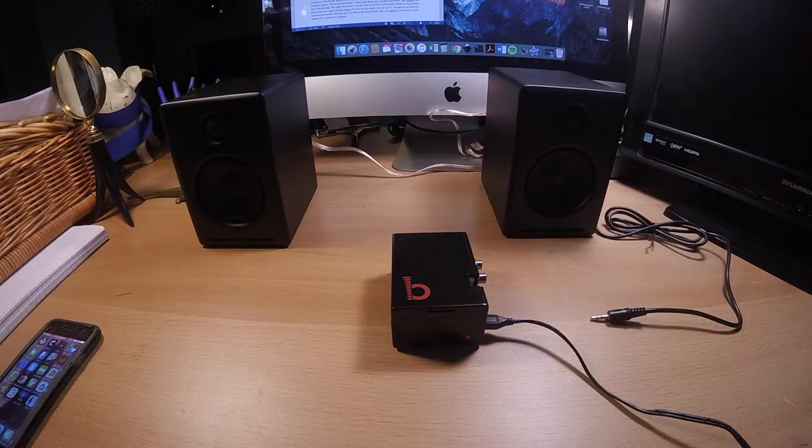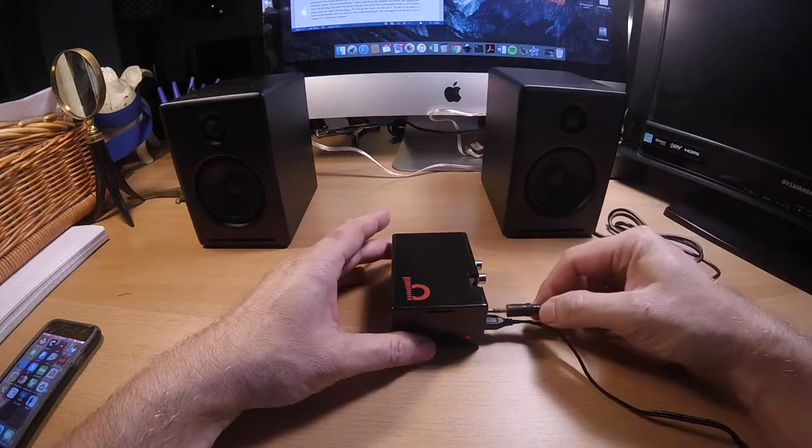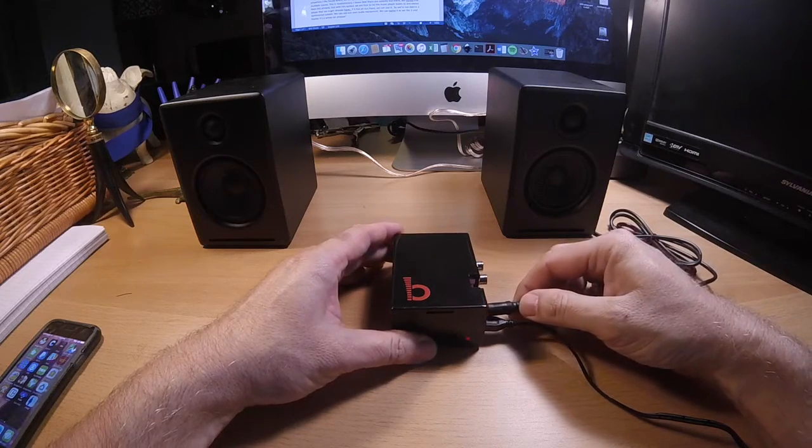Let's go ahead and see what this sounds like. For today's demonstration I'm going to be using these Audio Engine computer speakers. These already have an amplifier built into them, so we're going to go ahead and attach these directly to our music player.